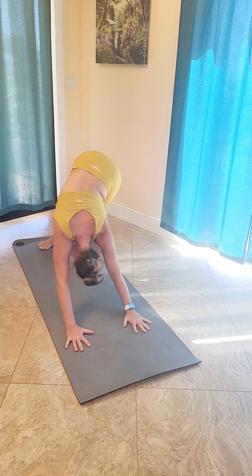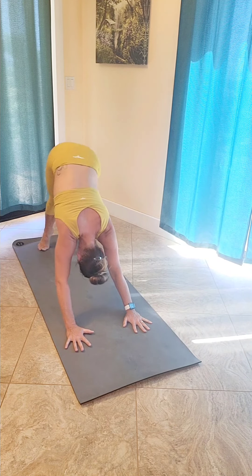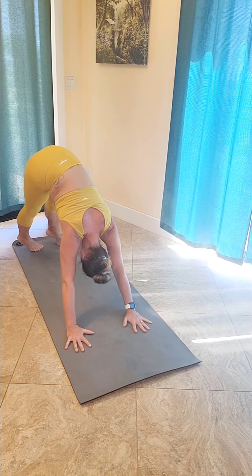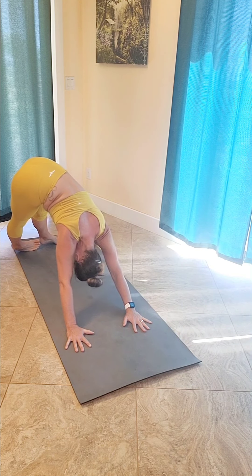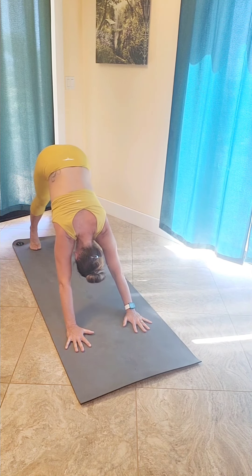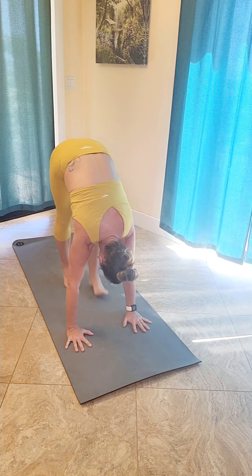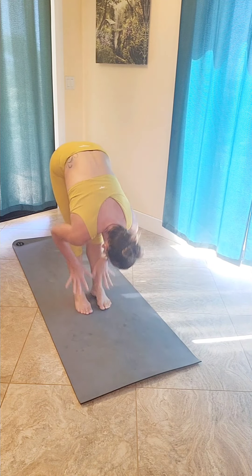From down dog, just shift your hips over towards the left side of your body — on your tippy toes — back to the center and then over towards the right side of your body. Coming back to downward dog. On your tippy toes, bring your chest a little bit closer to your thighs and start to walk your feet to the top of the mat, forward fold.